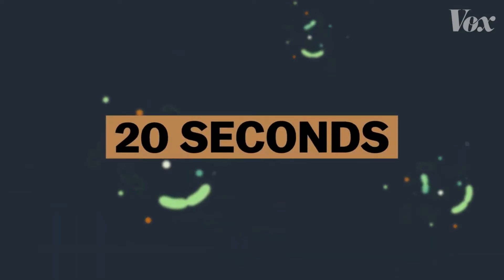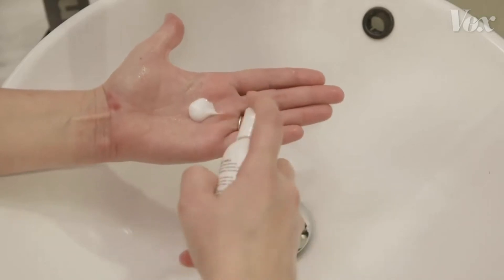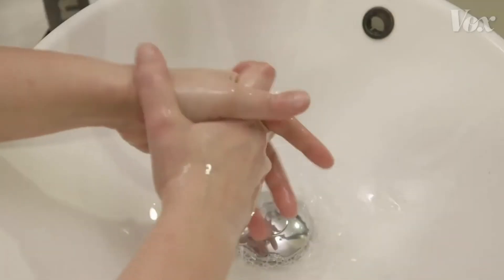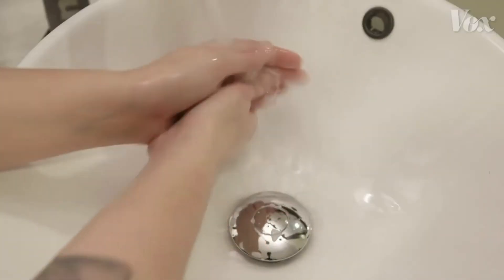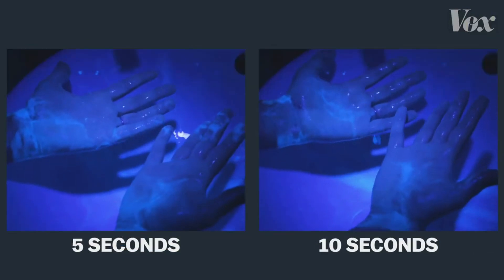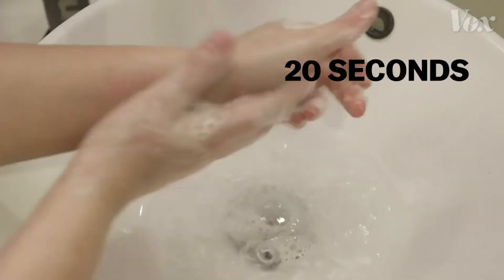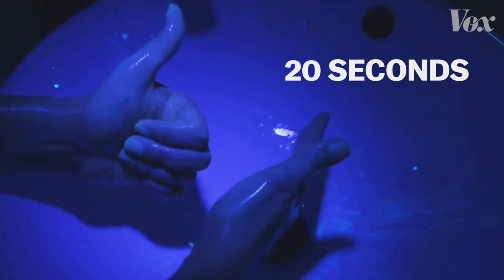But it takes time for this effect to happen — 20 seconds to be specific. To show why, we ordered this lotion that mimics viruses and their fatty layers. It glows under a UV light. If you just rinse your hands under regular water, nothing comes off. If you wash with soap for just 5 seconds or 10 seconds, your hands are still covered. The virus is still there, able to get you and others sick. But 20 full seconds? Now the soap is actually destroying the virus.